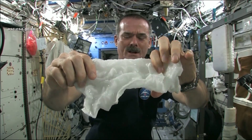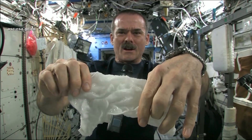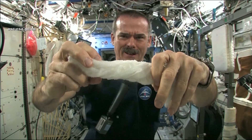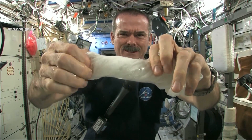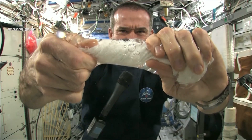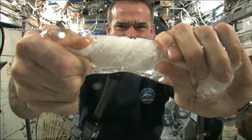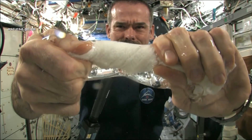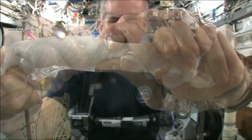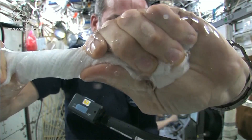Okay, so here's a soaking wet washcloth. Let's start wringing it out. It's really wet. It's becoming a tube of water. The water is all over my hands, in fact — it wrings out of the cloth into my hands.